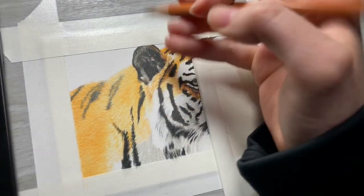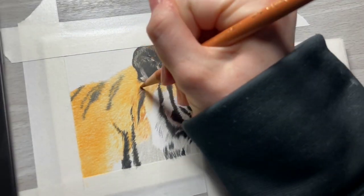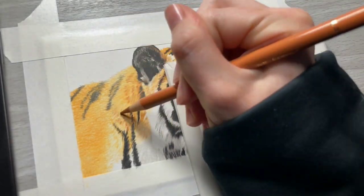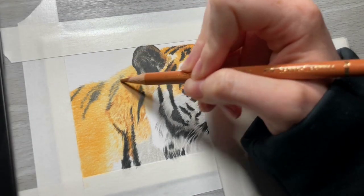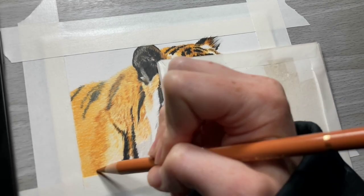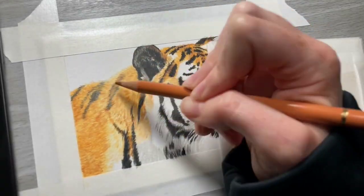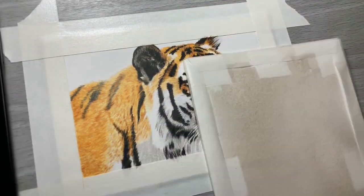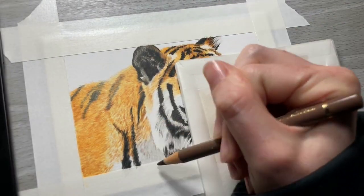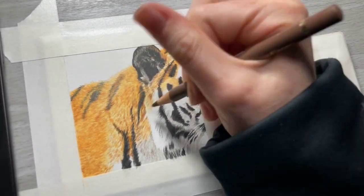I am going to start adding in some darker fur strokes to the back and shoulder. Now I'm going to take Van Dyke Brown — you can use whatever brown you may have — to add some darker fur strokes as I work in from the face into the back and shoulders. As I'm working into the back and shoulders I'm not trying to add a whole lot of detail, as this isn't the focal point of my drawing. I usually focus all of my detail work on the face of the animal because that is the focal point.